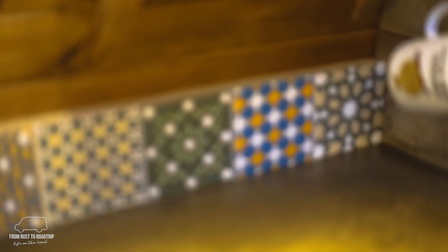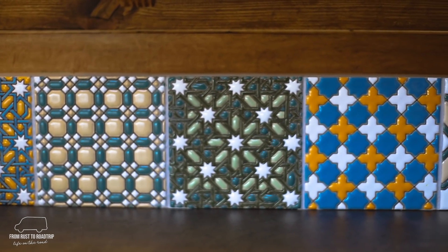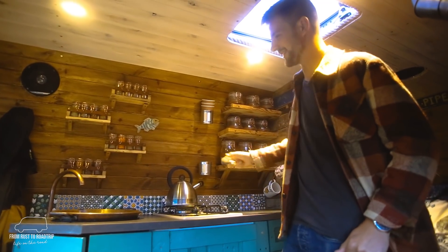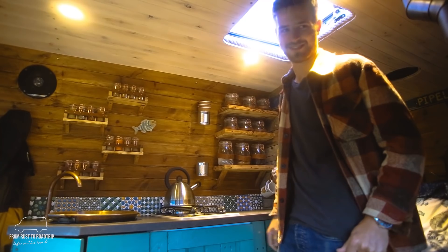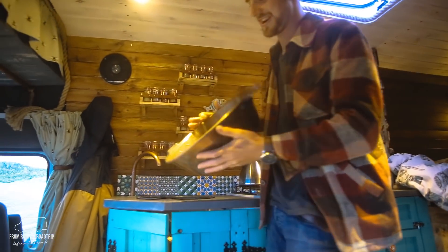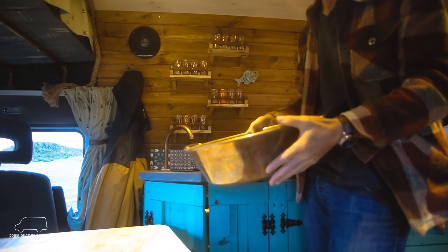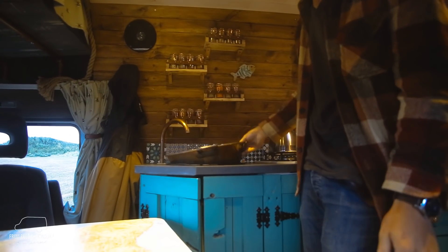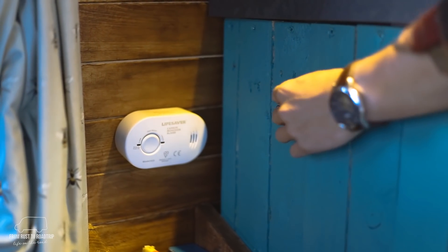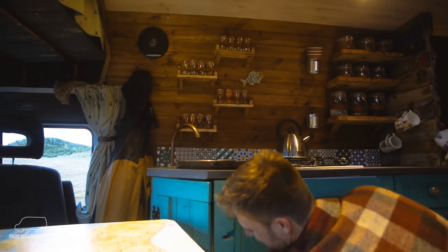Our tiles at the back we brought back from Spain — we carried them all the way home on the plane. We weren't sure how many to get so we grabbed 15 and ended up using 11, so it's always good to have spares. The copper sink is one of our favourite touches; it's an old jam pan, actually Sophia's grandma's old jam pan from France, so that's very sentimental to us. The tap is literally a little switch around the side that you flick on for water.